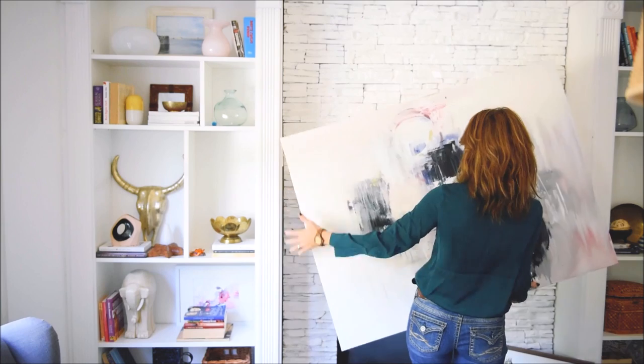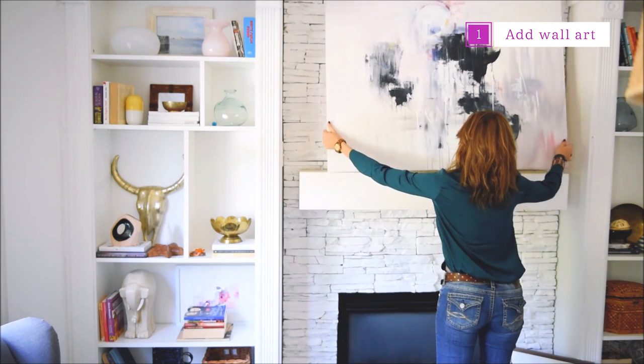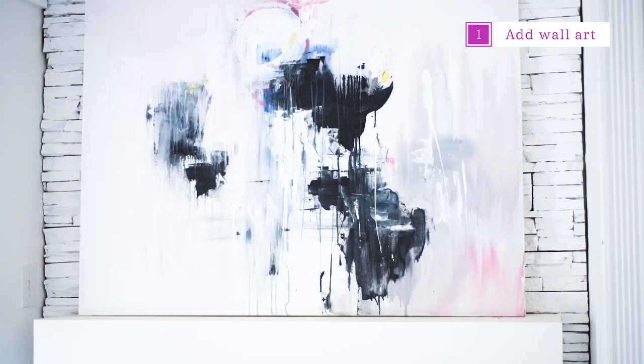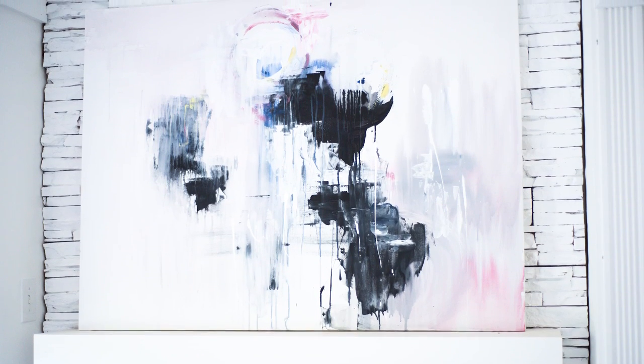Tip number one is to create a very easy but very effective mantle decor just by adding one single large canvas or wall art onto your fireplace. You need to make sure you don't put too small or too large of an art piece.